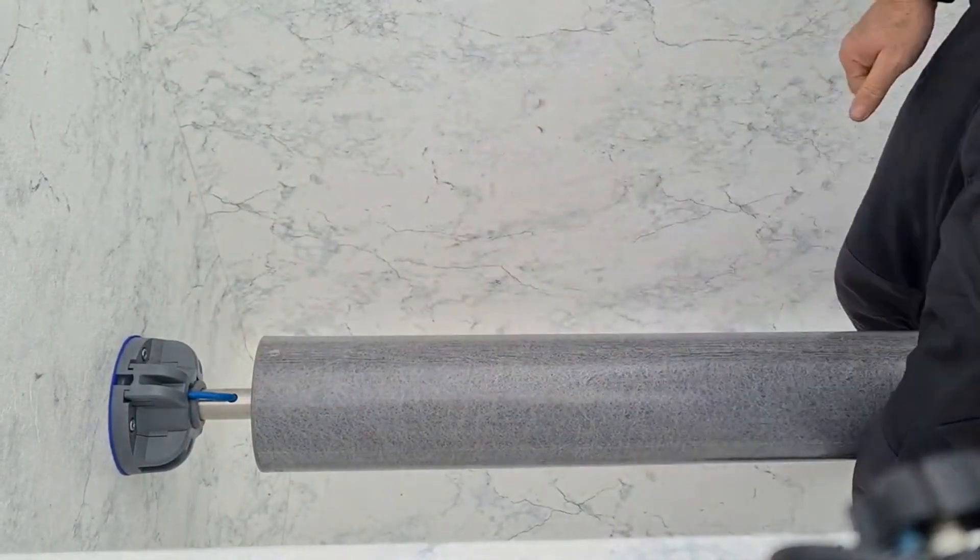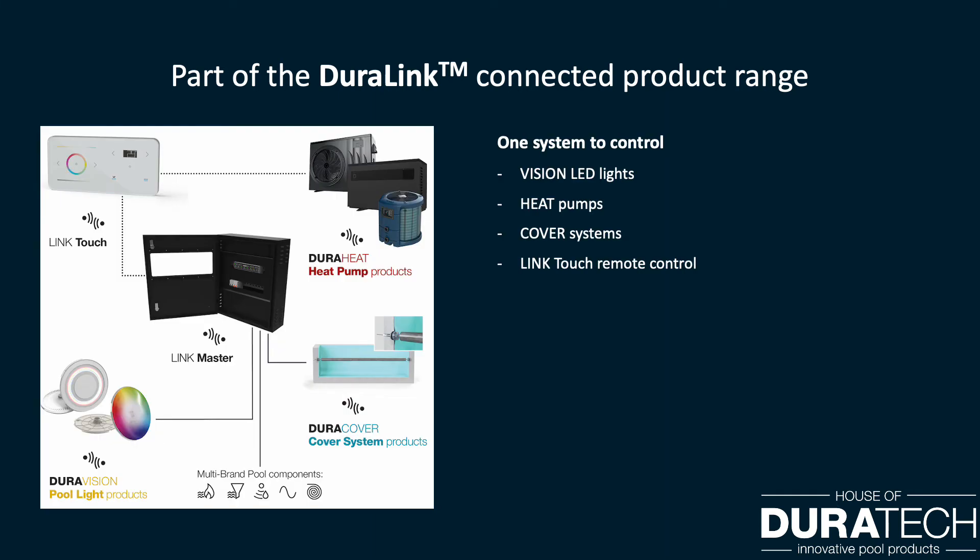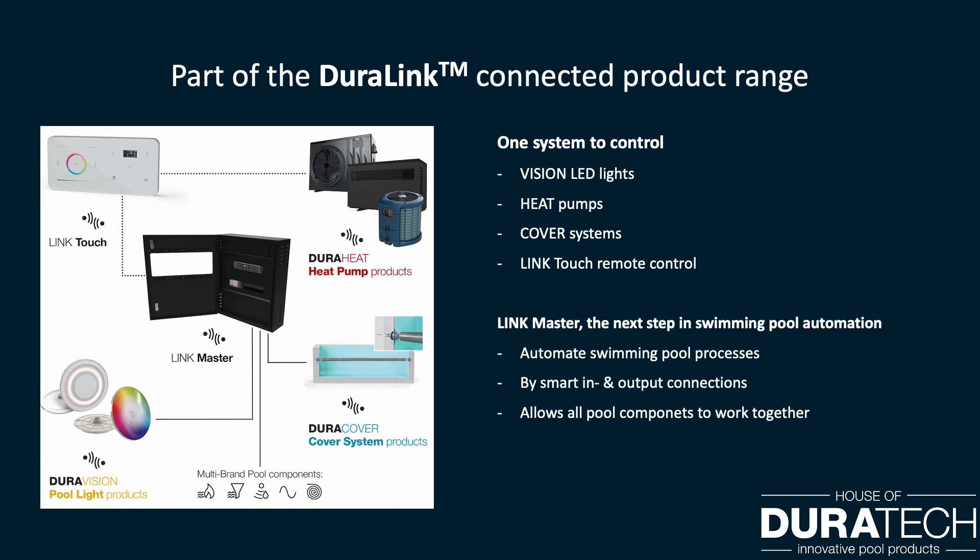The new DuraCover is also part of the DuraLink connected product range — one system to control your vision LED lights, heat pumps, and cover system using one remote control: the Link Touch. The Link Master controlling unit is able to control your technical installation, including full power protection. Thanks to the smart input and output connections, the Link Master is able to automate different pool processes, allowing all pool components to work together for the best possible performance and experience for the pool owner.